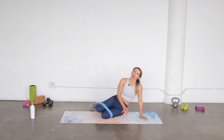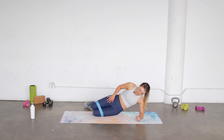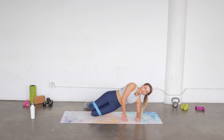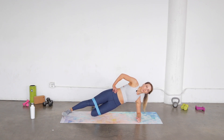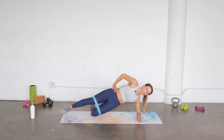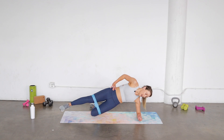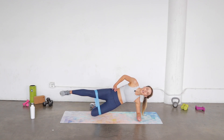Shake it out and come on over to the other side for that side plank with a little side leg lift. Again, modified plank on our knee and on our elbow — elbow right under the shoulder. Extend that top leg out. When you're ready, here we go: you lift and down. Just a quick burn for those abs, your hips, and your booty.